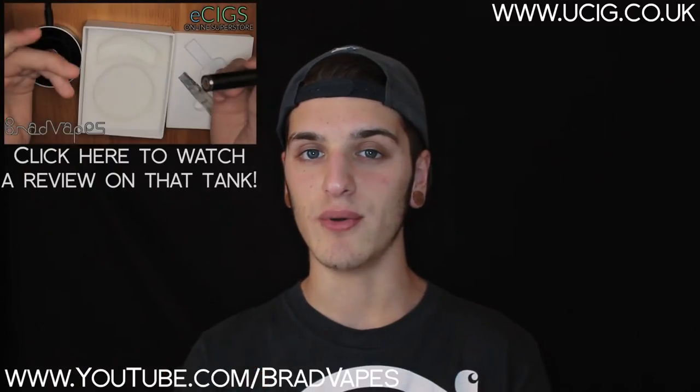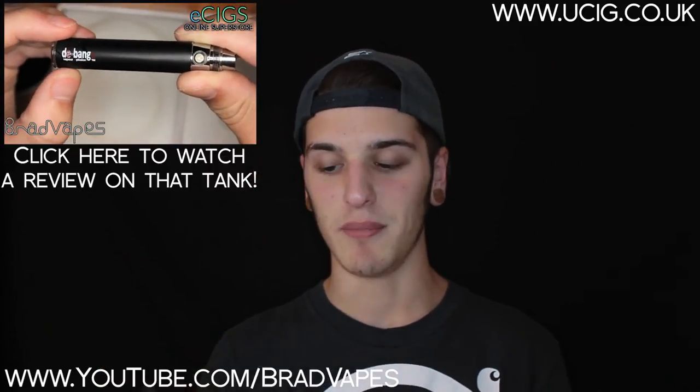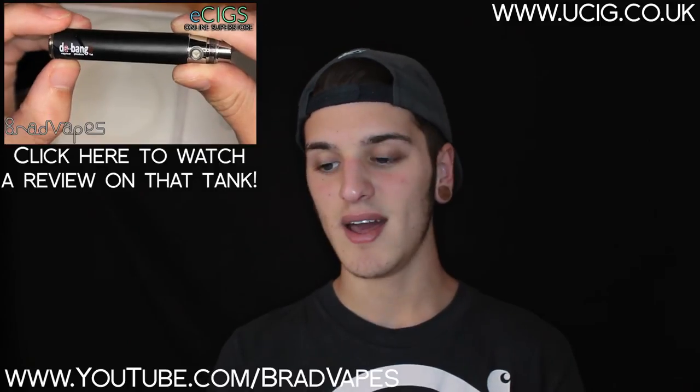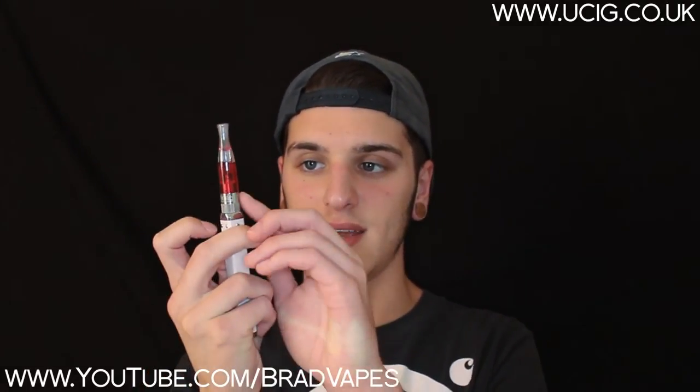For £3.20, for a clearomiser that performs this well, you really can't complain, because you can get clearomisers out there which are more expensive than this that don't even perform anywhere close to this. For example, I did a review on an iGo e-cig with a CE5 clearomiser — I'll put a link up here and in the description below — and that just performed appallingly, and the CE5 clearomisers are around the same price. So for this price, you're really getting a good product that looks nice, and the heads are only £2, which is a really good deal.